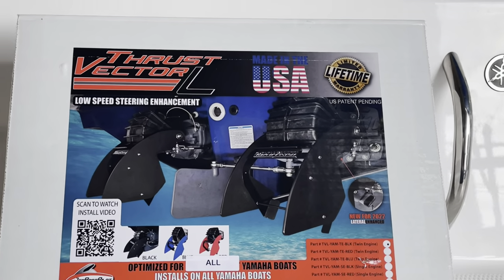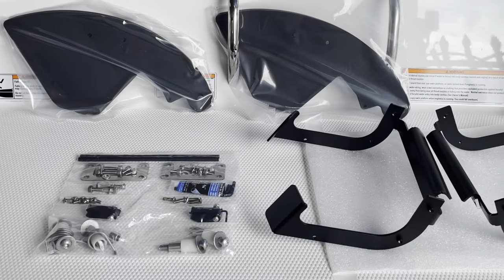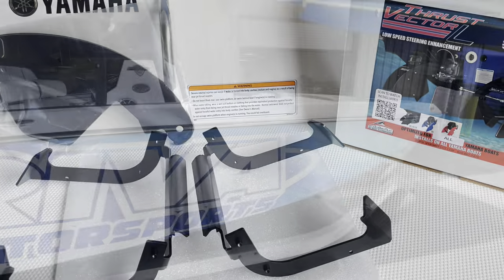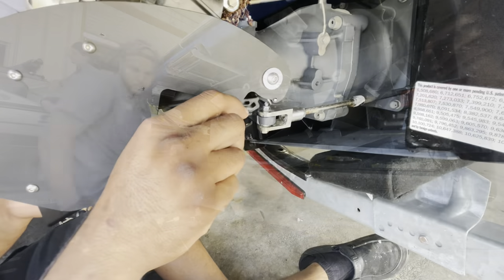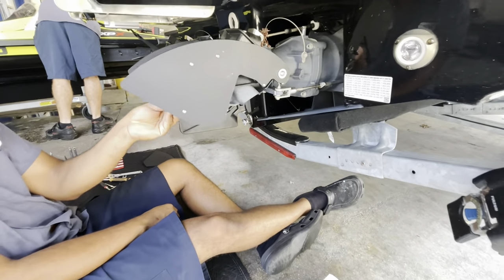Today we're installing thrust vectors made by Jetboat Pilot. This kit is designed to help Yamaha jet boats perform and handle at low speeds with greater predictability and maneuverability. The kit includes everything you're going to need to get started. Christian from our service department is going to be installing the thrust vectors on a Yamaha 252 FSH Sport.